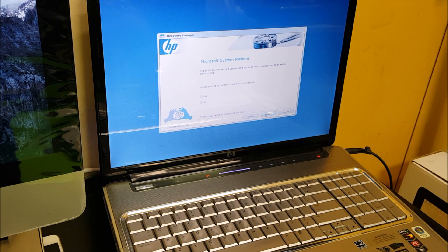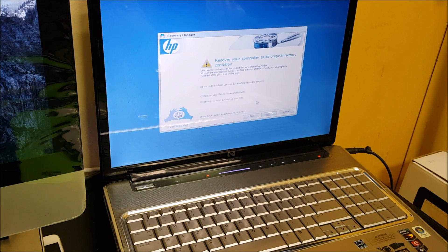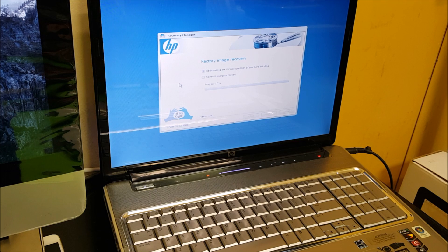Welcome to the Recovery Manager. Here you're just going to select Next. It asks would you like to launch Microsoft System Restore — I'm going to select No. Would you like to perform a system recovery — Yes. Here it asks do you want to back up your data before recovery. I don't want to back anything up, but if you do, make sure you back up anything important because this is going to delete everything on your computer back to its factory condition. So I'm going to select 'Recover without backing up your files' and hit Next.